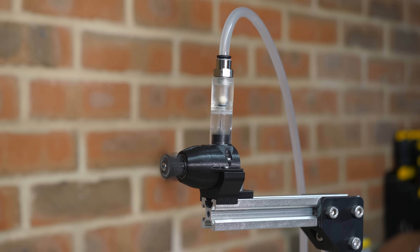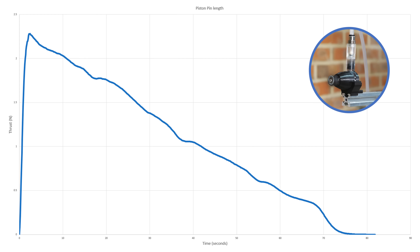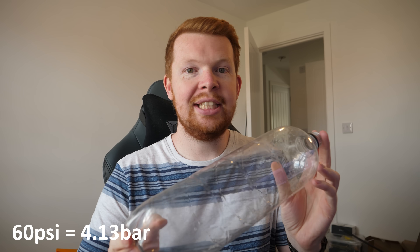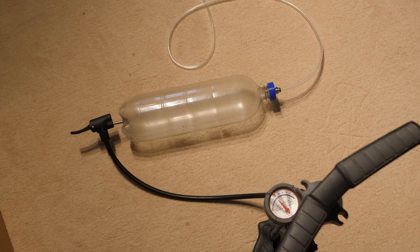This new engine performs really well, and I decided to test how the piston pin affects performance. In one of the first thrust tests, the thrust decreases linearly with the pressure decrease. But if I shorten the pin by just 0.1 of a millimetre, it reduces the peak thrust significantly but also increases the runtime. Interestingly, this causes a flattening of the curve at higher pressures. All thrust tests are carried out with a two-litre drinks bottle pressurised to 60 psi — a safety measure from when I was testing early versions in my bedroom.